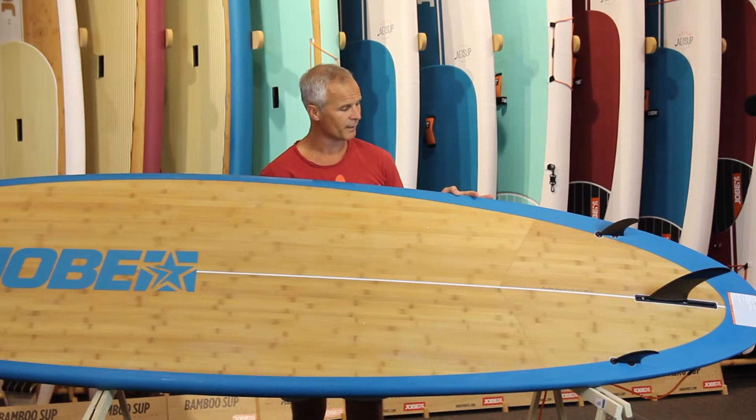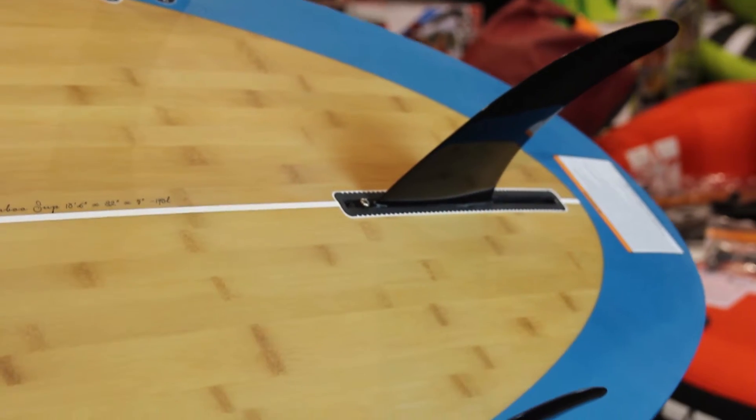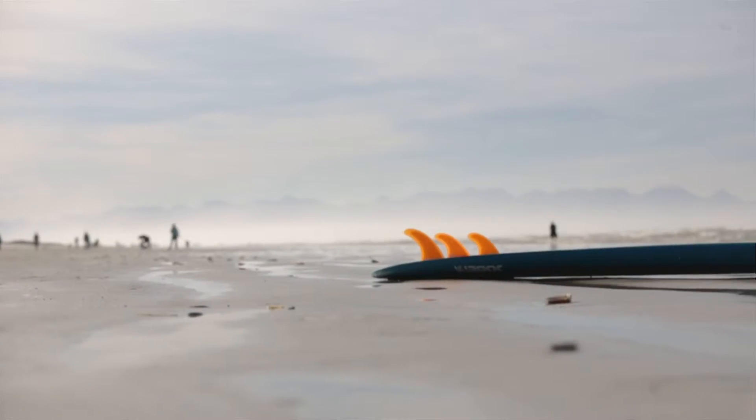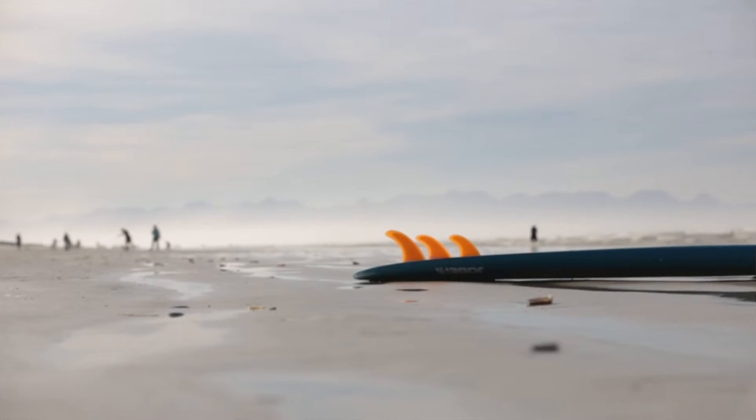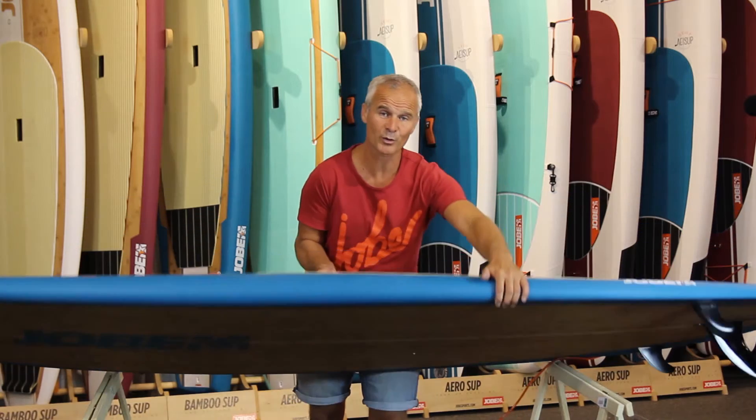Here at the tail of the board you can find the US fin box in the center with a fiberglass mount and fiberglass fin, and you can use it as a thruster fin setup if you wish when you go out on the water. Definitely the most versatile board out there in the Jogby Bamboo Range.